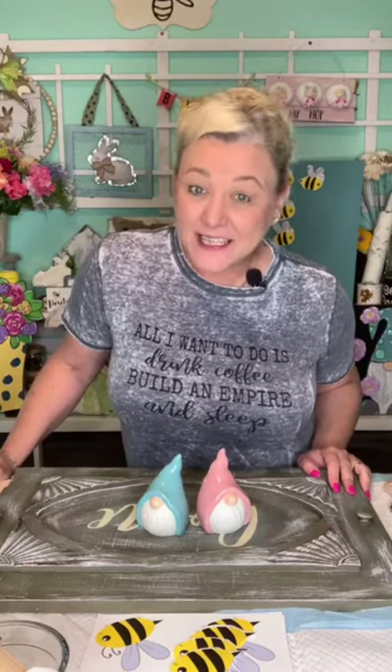Hey everyone, it is Carol. I'm the creative owner of Be Inspired Market, and we have a fun DIY tonight. I'm going to show you a trick that you can make your paint into chalk paint.